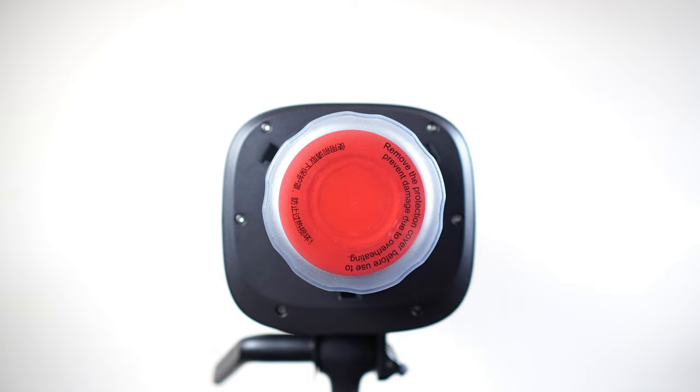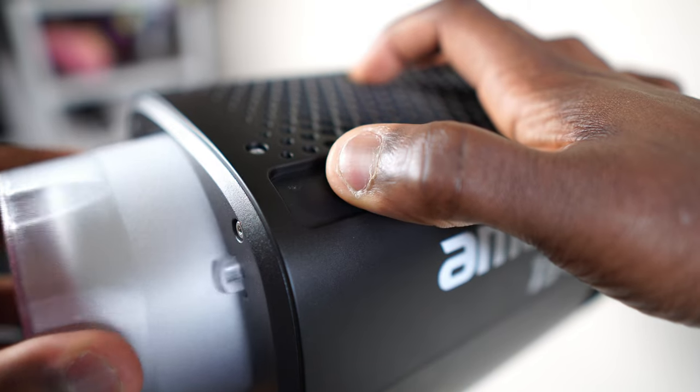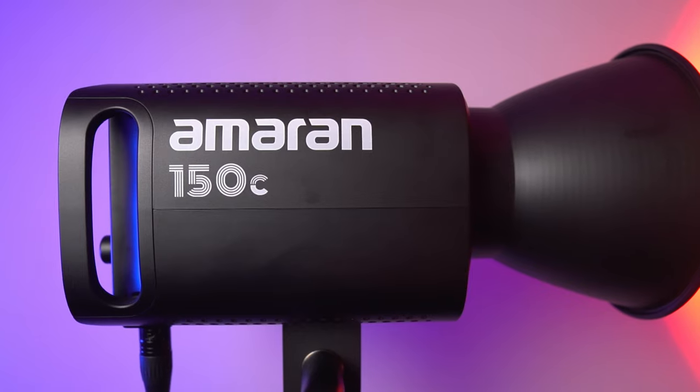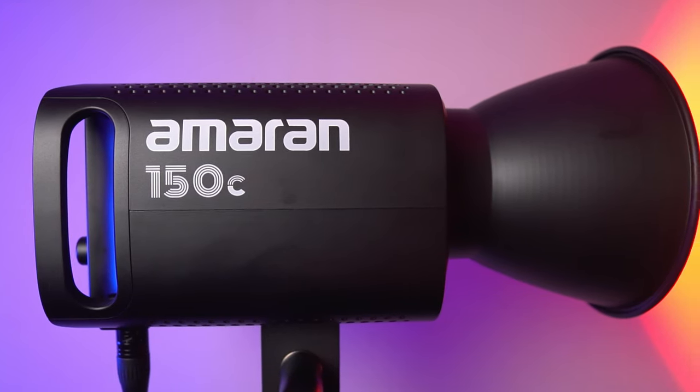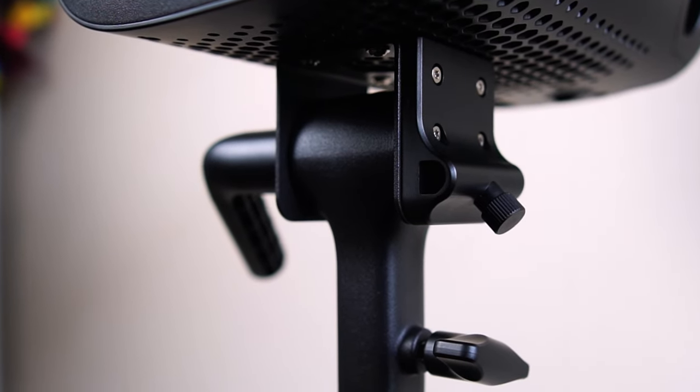Out of the box, to protect the mount from the light source, you get a protective cover that can be released from the mount by sliding the release latch, which also locks in place any modifier attached to the 150C. While most external surfaces are made of plastic, the COB chipset — which can sometimes get a little warm after prolonged use — and the entire mounting frame are made out of metal.